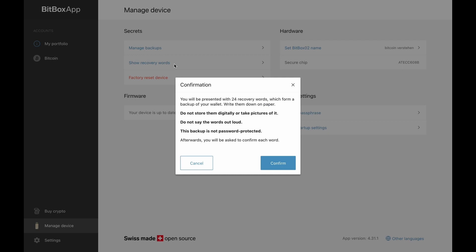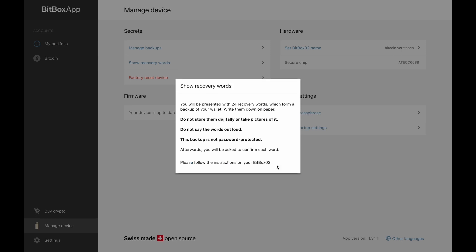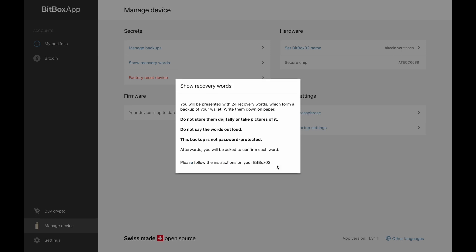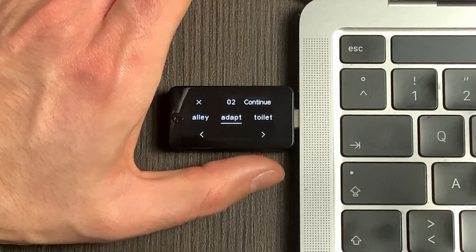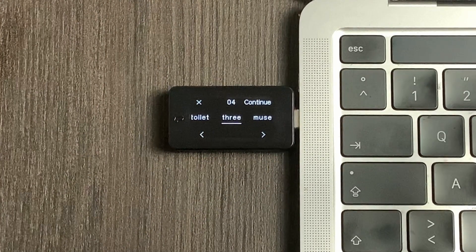We can only repeat it again: everybody that is in possession of your recovery seed or the SD card can access your Bitcoin funds, so the security of your backups is really important. We will click on confirm and unlock the Bitbox by entering our password again. The 24 words are now displayed on the Bitbox itself. At the top you see the number of the word — its position in the recovery seed — and below that you can see each word. The words are displayed in English and are at least three letters long. With a touch on the button below the arrow the Bitbox will show the next word. Now write down these words by hand in the correct order.